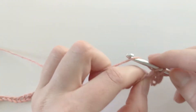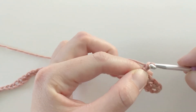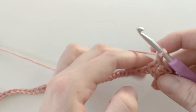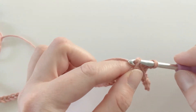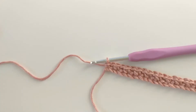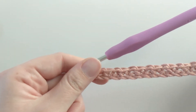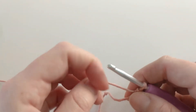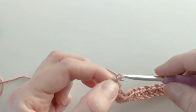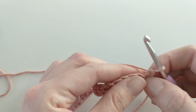Continue doing this till the end of the row: chain one, skip one chain, and single crochet — chain one, skip one chain, and single crochet. I'll go ahead and do that and meet you at the end. So I just finished my first row. Your row should look like a series of single crochets and chains. We're actually making the granite stitch! Let's work on row two — chain one, turn your work, and single crochet in that first stitch.